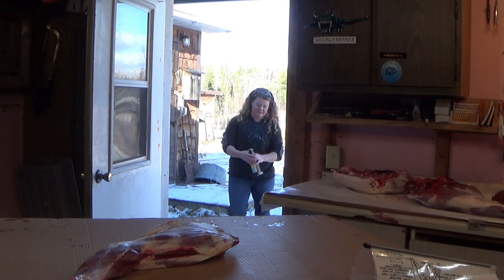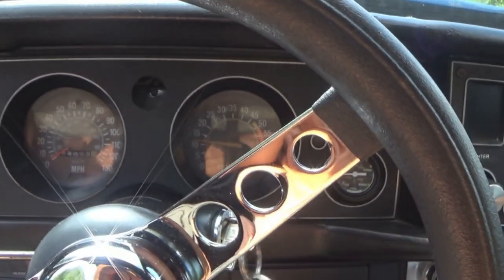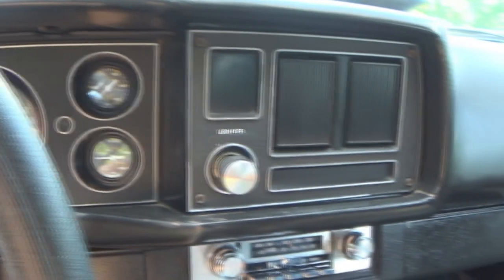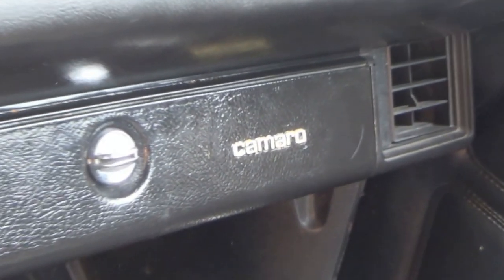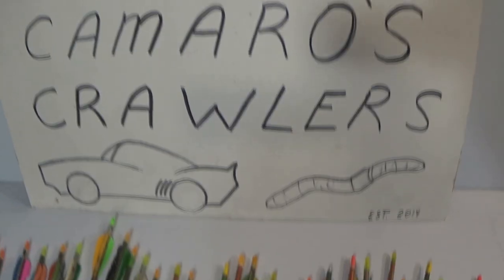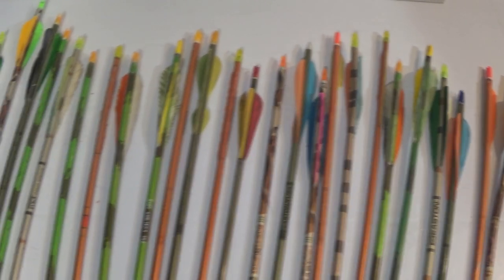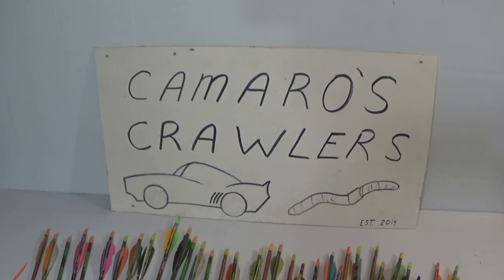Hey archery hunters, be sure to stop by Camaro's Crawlers and check out Ronnie Camaro's full selection of used arrows. And if you need to purchase your Michigan deer hunting license, be sure to stop by Camaro's Crawlers — Ronnie Camaro will direct you to a store that sells hunting licenses. Camaro's Crawlers has all your hunting needs covered.